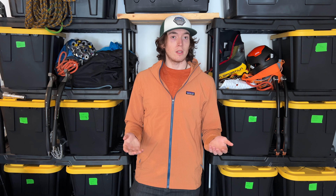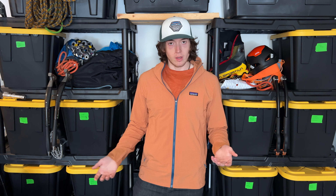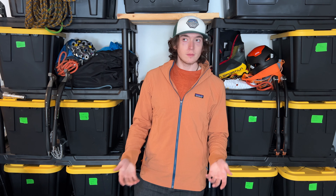Hey everybody, I'm back with another video and today I'm going to be covering this — the R1 Techface hoodie. It's not a new product, but this is a new color for this season. I believe the color code is Fertile Brown.